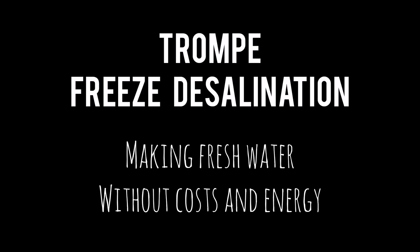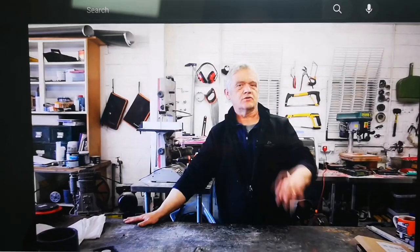Morning, this is Mark from Osmia Water. This video is a quick presentation of an idea I've come up with to combine two existing technologies: a trompe and freeze desalination, to desalinate water without using a lot of energy, replacement filters, or expensive components. I'll play you a couple of video clips to show you what that is.